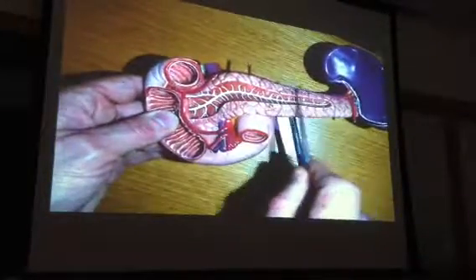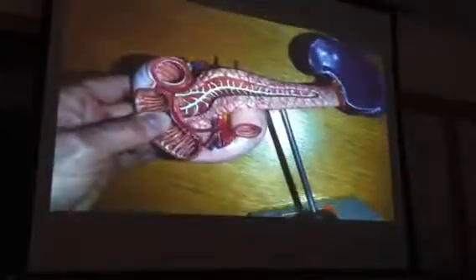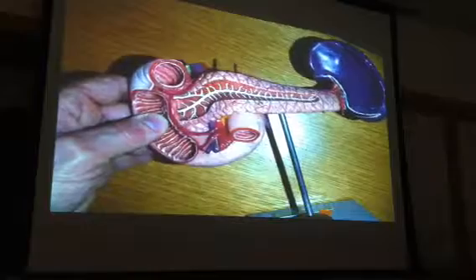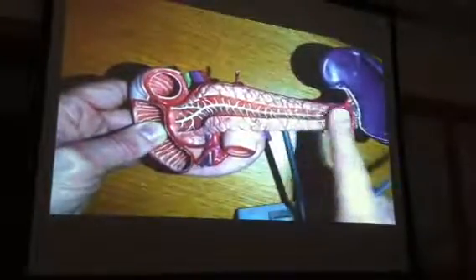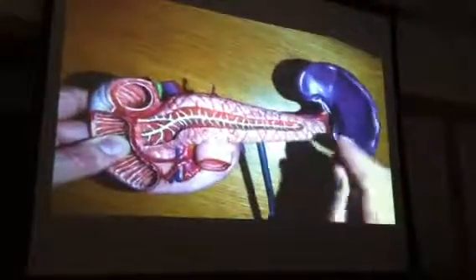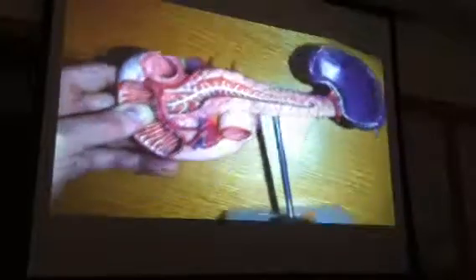From here over is all retroperitoneal — it's all pushed against the posterior surface of the abdominal cavity. Whereas this part sort of hangs out a little bit, and this is intraperitoneal. The tail is intraperitoneal. What's this guy over here? That's the spleen.